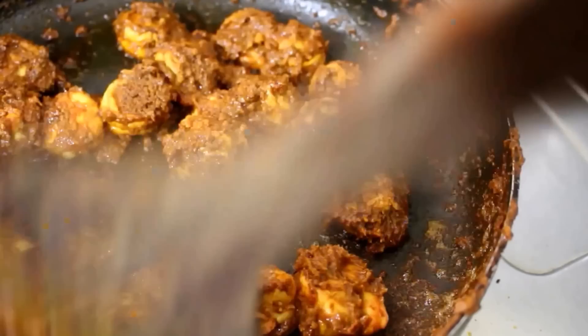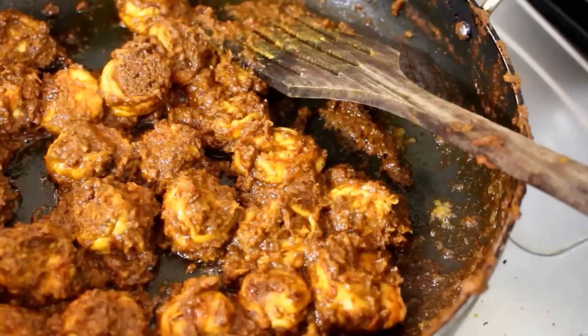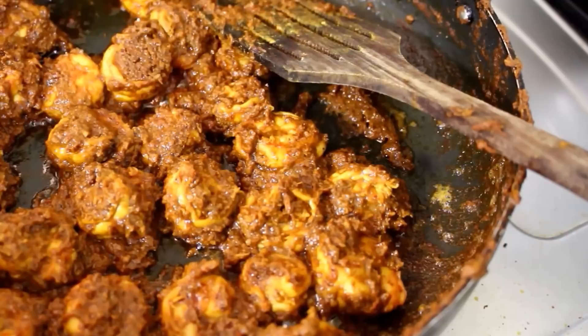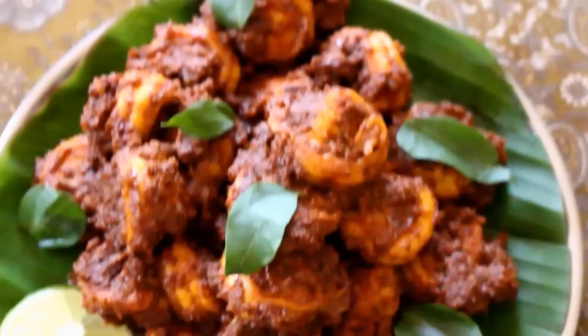You can serve it as a starter or as a side dish with any roti, biryani, ghee rice — you name it. This is an excellent dinner or lunch item. If you are hosting lunch or dinner parties, this is an excellent side dish — people will definitely appreciate it. Go ahead and serve it with some lime wedges and onion rings. Serve this hot. Do try this recipe! If you like it, give it a thumbs up and share it with your friends and family. Subscribe to my channel. Until next time, bye-bye!